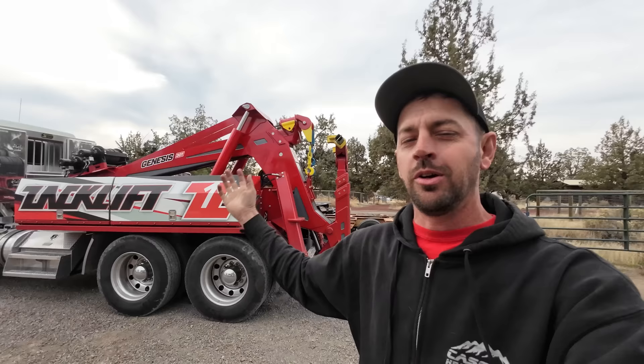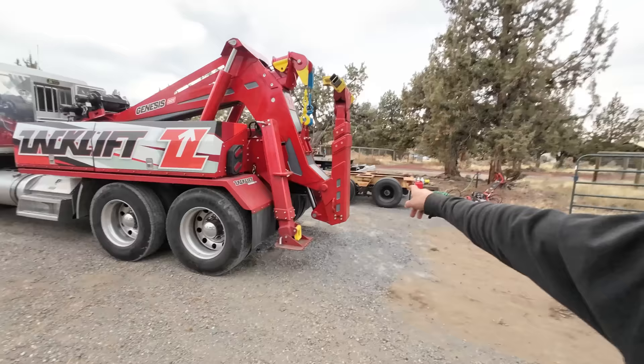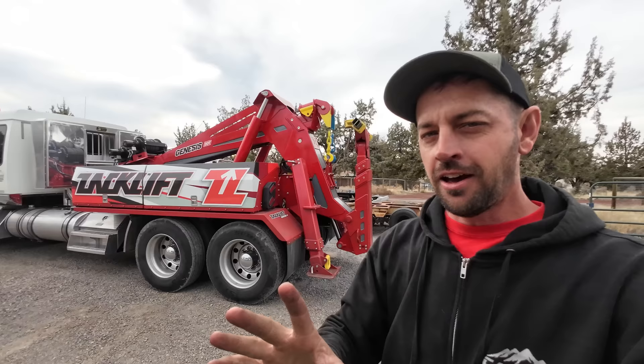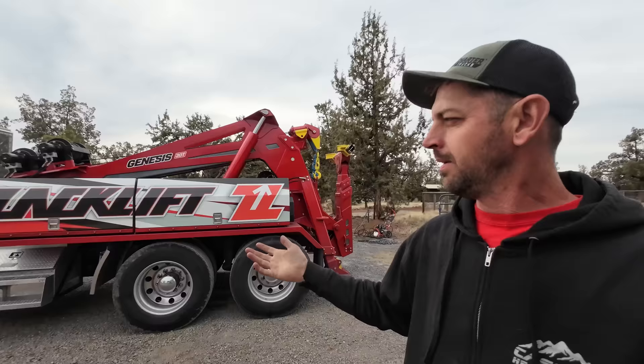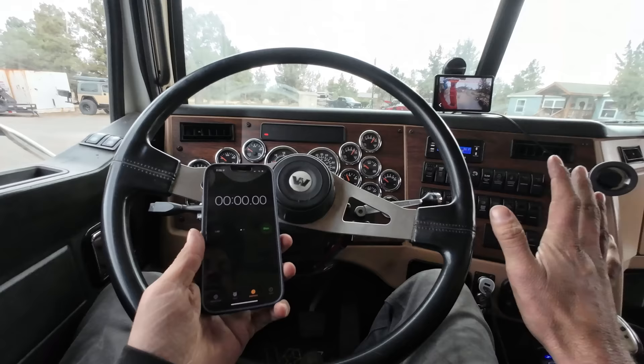By far the most common question in the comments since I got the Zac lift is how long it takes to pull it off. A few days ago I needed to pull it off for the first time and started wondering why I even got the detachable instead of the permanent mount. I thought I filmed the whole process but didn't press the record button, so today I'm filming it again — the whole thing, one take, beginning to end with no cuts.